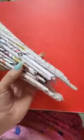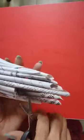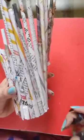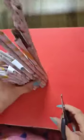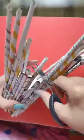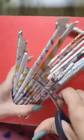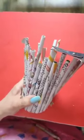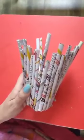Now we have to cut the excess newspaper from the bottom as well as from the top. After cutting from the bottom, it will be able to stand. Now cut the excess from the upper side — some of bigger size and some of smaller size. After cutting from the top, you can see I have cut some smaller and some bigger.